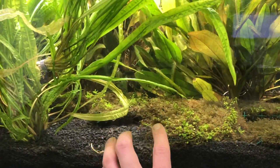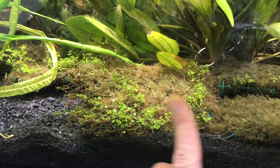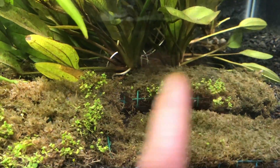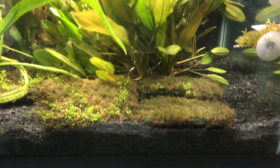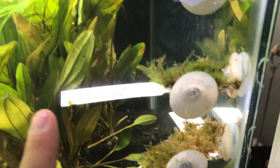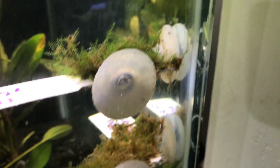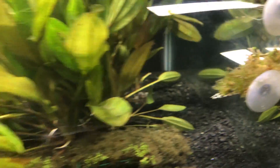Also in this tank we have some dwarf baby tears on a mat that took a hit because there was no CO2 for a couple days. I lost a lot of it, but it is regrowing — they've stabilized and there's already new growth. We also have some moss from tissue culture cups: stringy moss, Christmas moss, and pearl moss. They've transitioned quite well — after about a week or two you can already see beautiful new submerged growth. Typically with moss from tissue culture, it'll go from brown to green, which is good and healthy. That's the top tank.